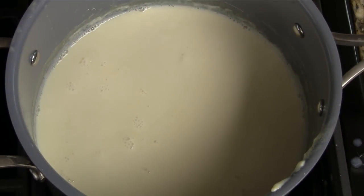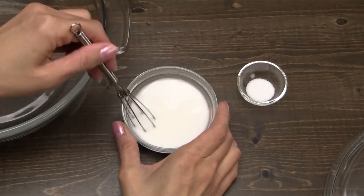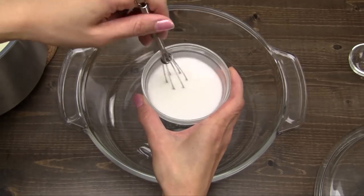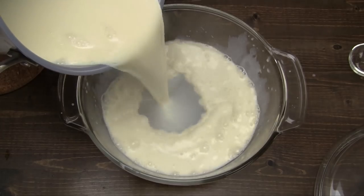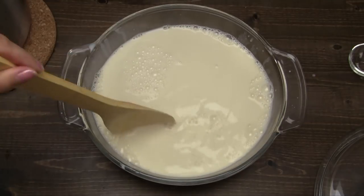Once the milk comes to a gentle boil, turn off the heat. Stir the cornstarch and water mixture again. Add the GDL and then mix together. Pour the thickener into a large bowl. Working quickly, pour the soy milk into the bowl and give it just one quick stir.